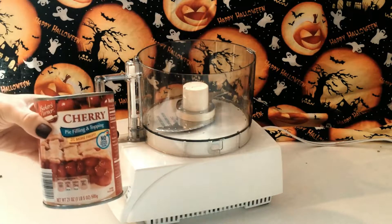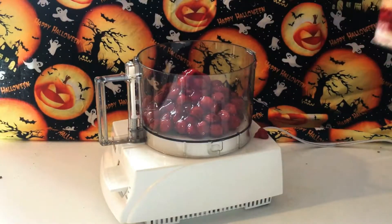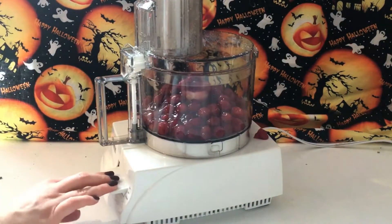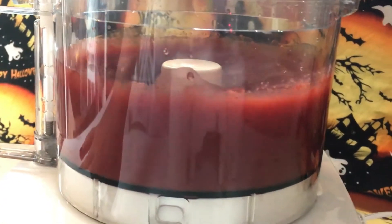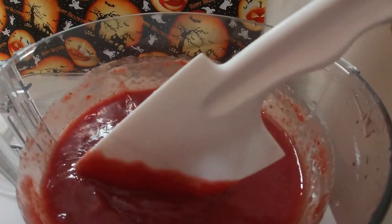You're just going to take your cherry pie filling and pour it into a food processor and blend it up. You want to blend it until the filling is completely smooth. The filling looks absolutely bloody delicious.